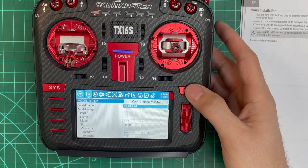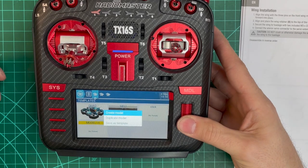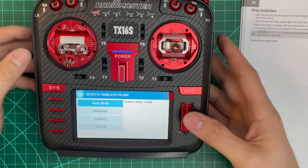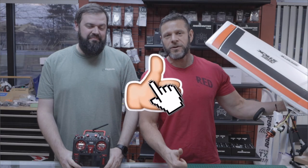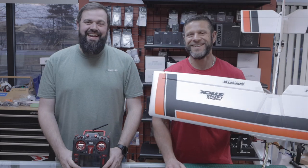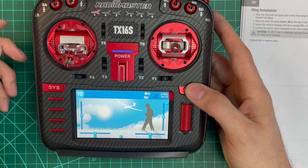We're going to go to Models, create a new model here. I'm using the buttons as much as I can so it's not blocking the touchscreen. Select blank model. If you find value in this video, give it a thumbs up and subscribe — we have lots of TX-16 tutorials from RadioMaster. Now that we've got the blank model set up, we'll configure it.